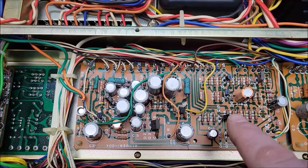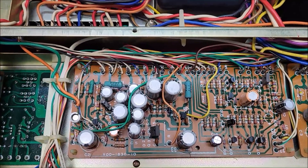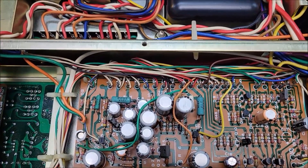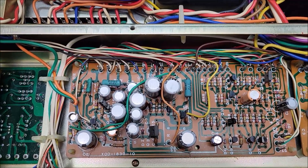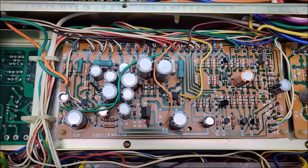I traced through these transistors here and everything was good. I replaced the cap and replaced the transistors just because they were old and not necessarily overly reliable. So I replaced that, but it still didn't make any difference.